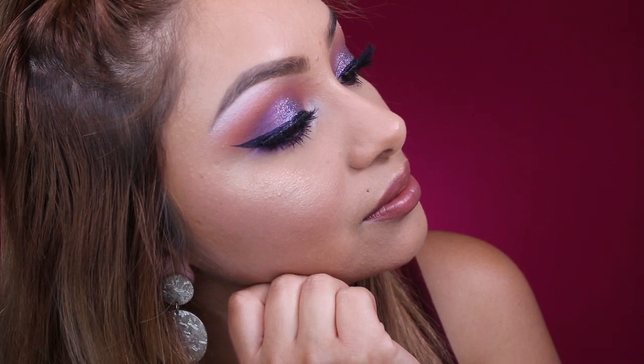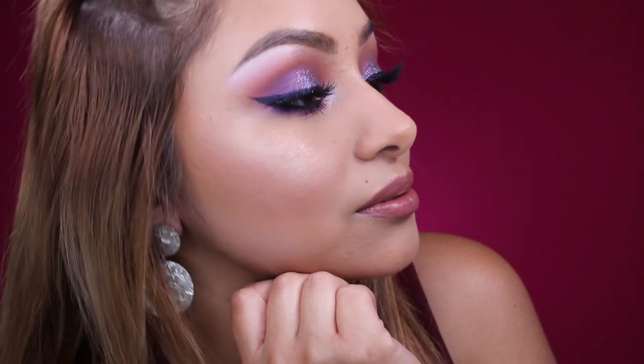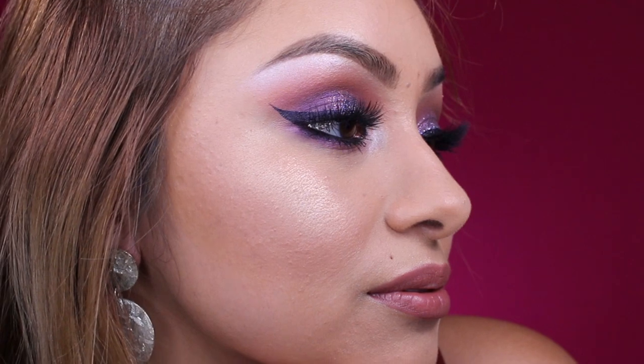To wrap up this look, I'm taking the Lolita Liquid Lipstick by Kat Von D — and it's a vibe. Look at this contour. I think it's really subtle, very wearable, very beautiful. Let me know what you guys think down in the comments, and I think I'll be doing a powdered contour here on my channel very soon.